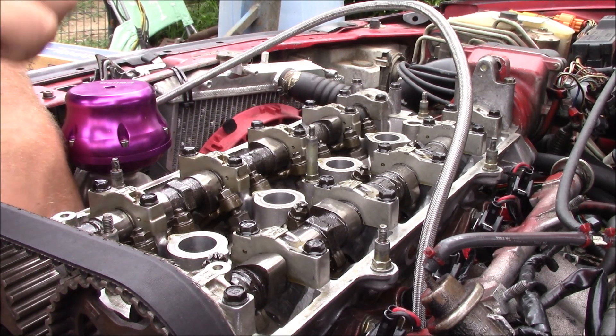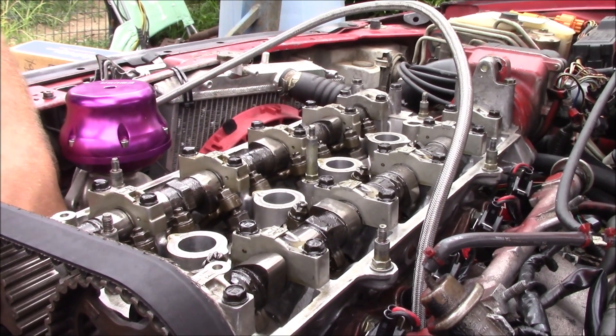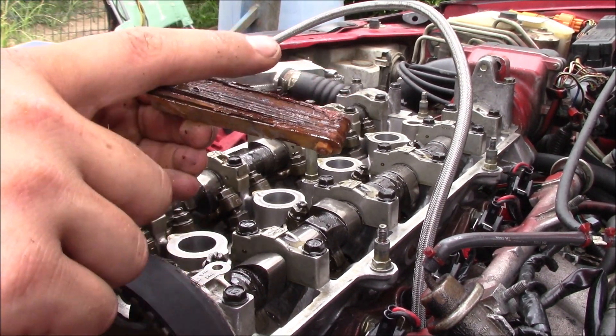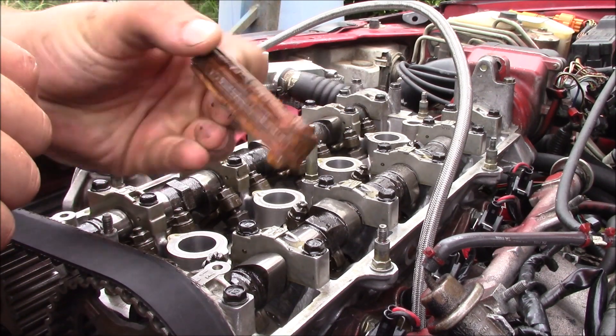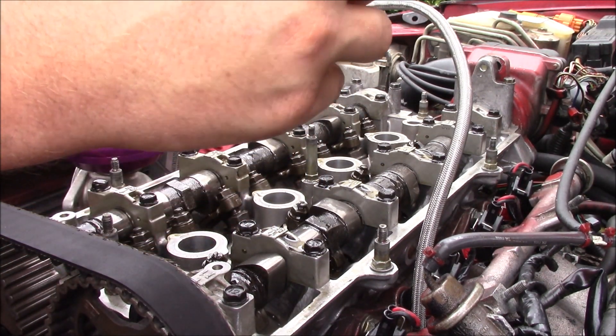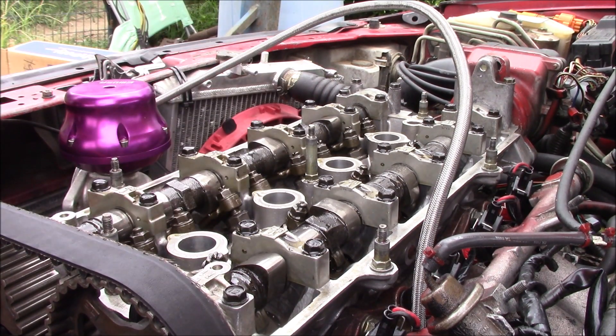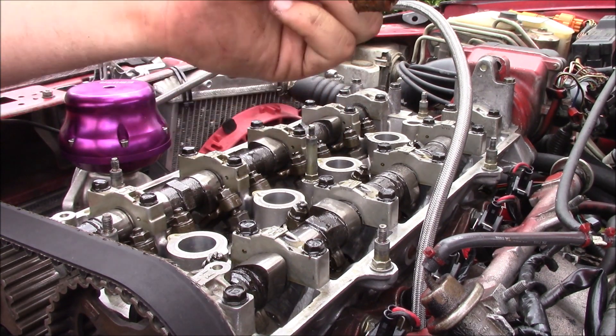Yeah, it looks like I probably don't have the clearance. I'm going to go grab my feeler gauges and show you what to look for. My feeler gauges are all rusted up — this is not going to give me a good reading. I'm going to have to go to AutoZone and get a new set. They're literally rusted together. They're really cheap, so I'll be right back.